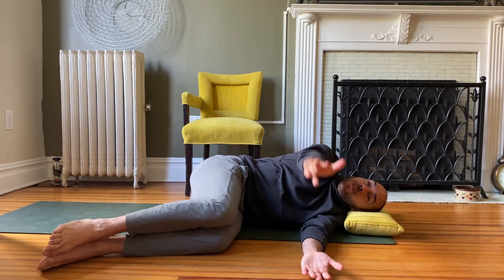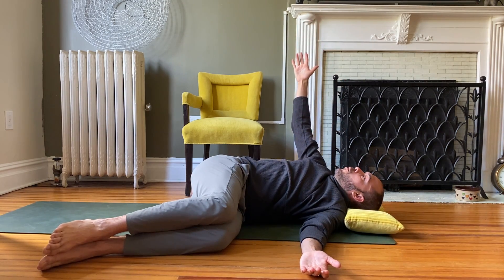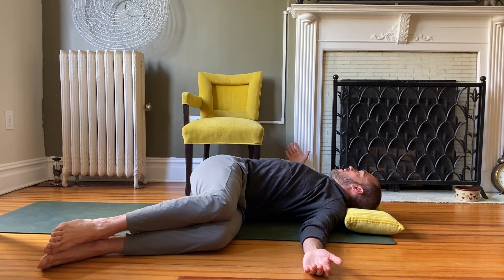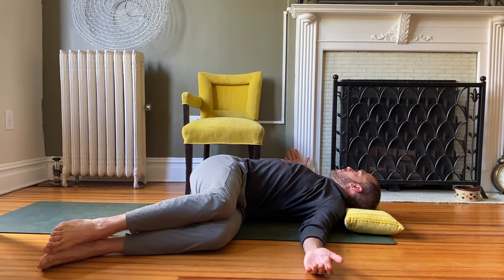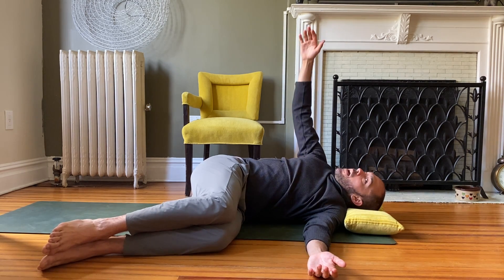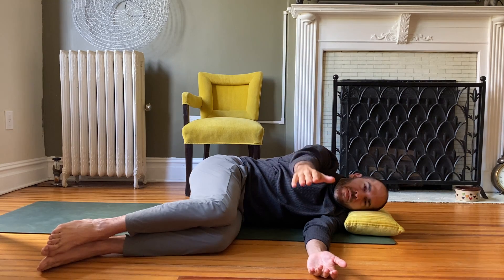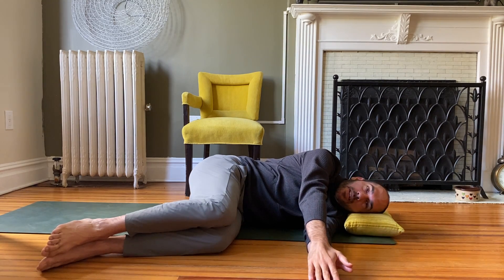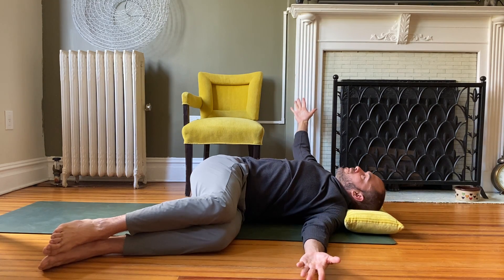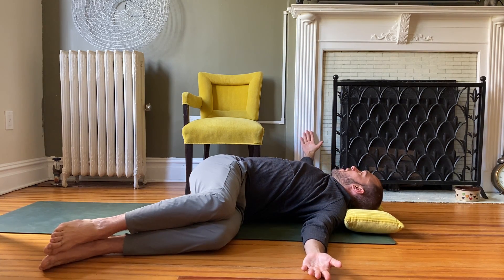Each time you do this you might notice you get a little bit farther and a little more of a stretch. It's a great stretch for the low back, the chest, and the abdominals. We're going to do four to six reps of each of these today, but you're welcome to do as many as you like — we usually do about 8 to 12 in the studio.